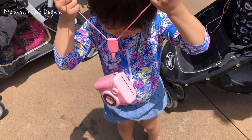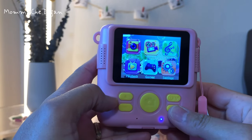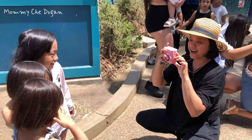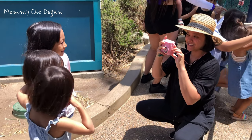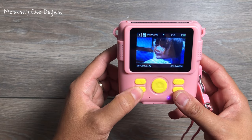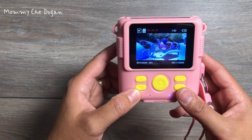Here are the product features of this kid's Instant Camera. This kid's digital camera has 16x digital zoom and is equipped with a flash, a 2.4-inch eye-protected screen, and 1080p video quality resolution that will bring larger viewing and more realistic colors to kids.